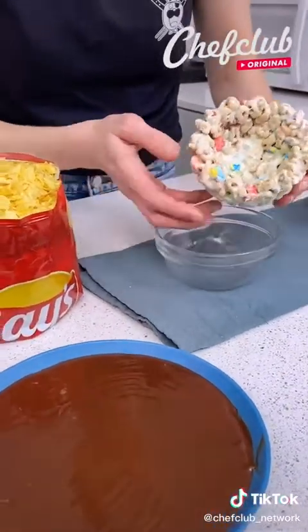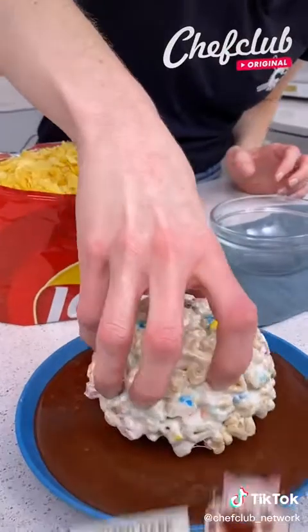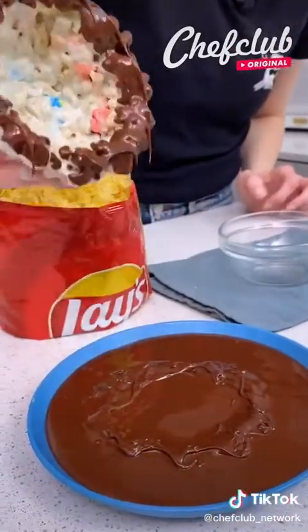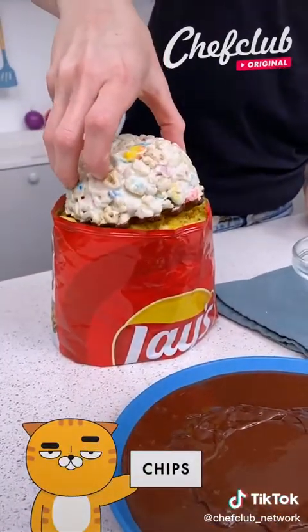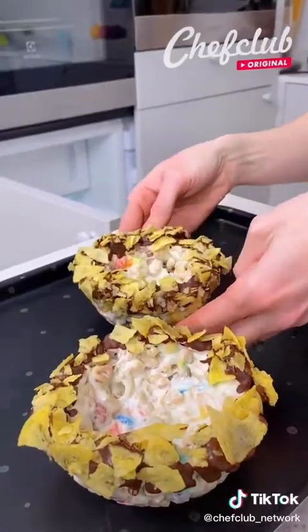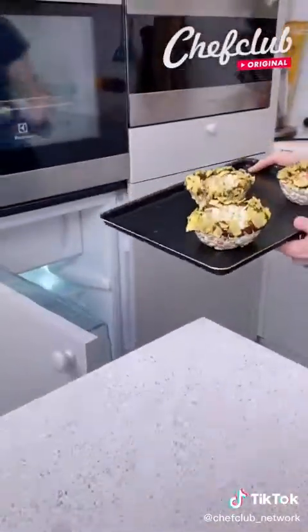It's a little bit soft. We're just going to come and dip it into our melted dark chocolate and straight into our potato chips. Now we're going to place our last bowl. I'm going to pop these into the fridge to chill.